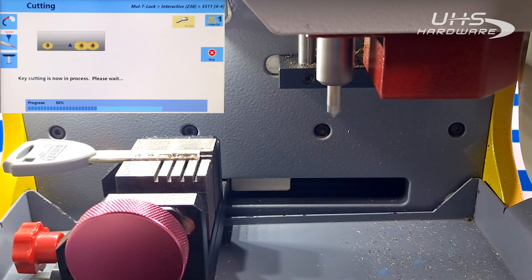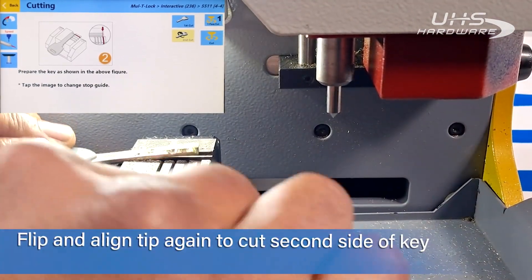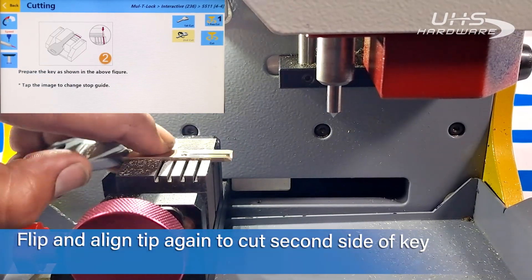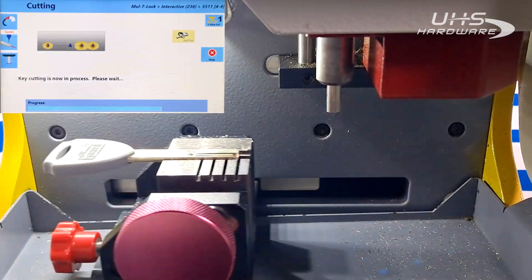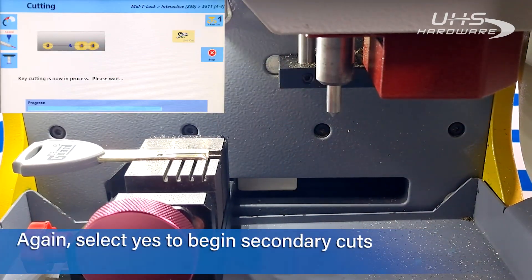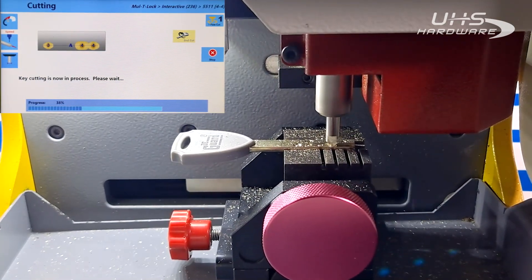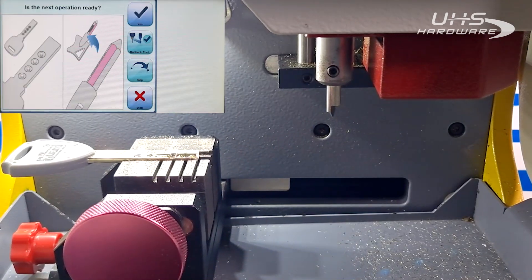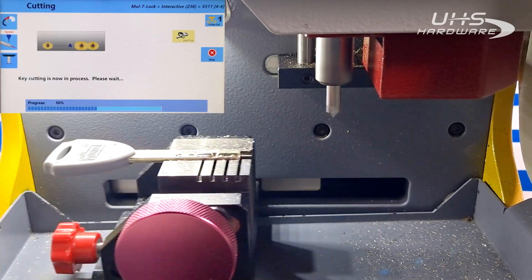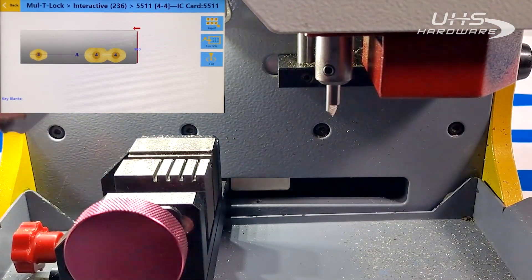Now we're moving on to our second cut. I'm going to flip over the key and continue — yes to confirm. Now we've reached 50% in our cut. We're just going to confirm that the first ones are done and move on to the inner pin cutting.